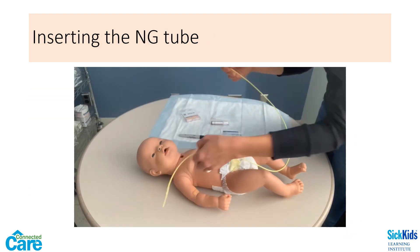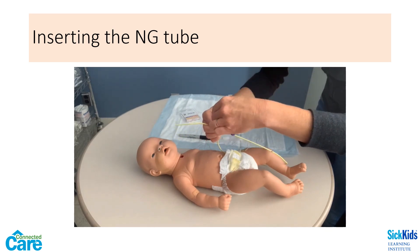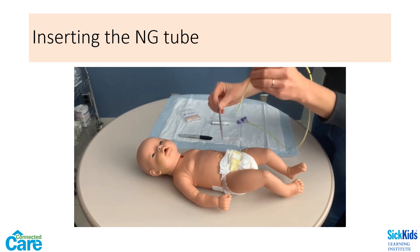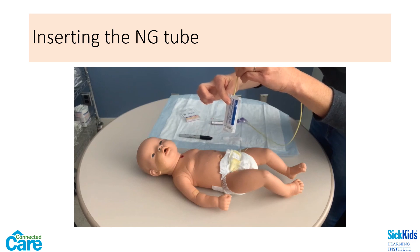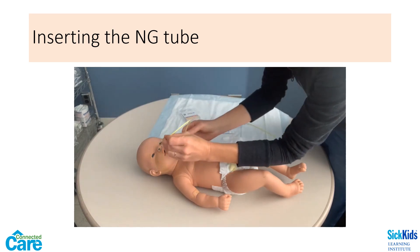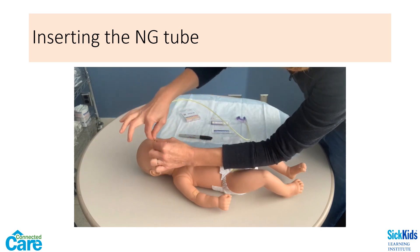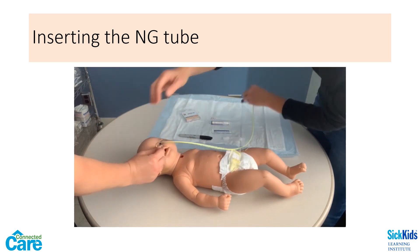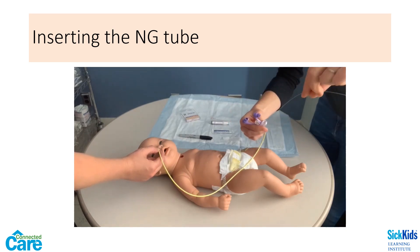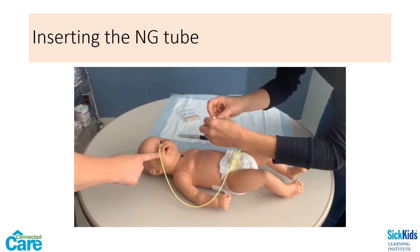Children may try to drink water through a straw, if allowed, to help advance the tube. Infants can suck on a soother for the same purpose. Check that the guide wire is loose and easy to remove before starting your insertion. Apply a water-based lubricant to the tip of your NG tube. Insert the tube and advance it slightly down and towards the ear on that side. Do not force the tube if you feel resistance. When you have reached the marked measurement, the person assisting you should hold the tube in place at the nare while you remove the guide wire. Save the guide wire in a safe place for future use. Secure the tube to the cheek with tape.